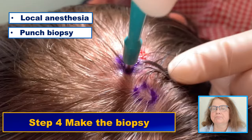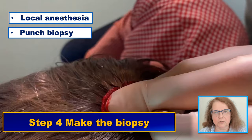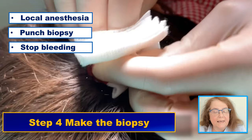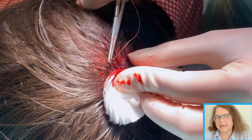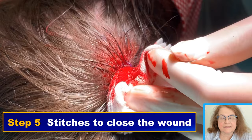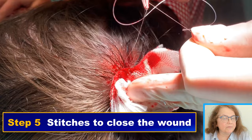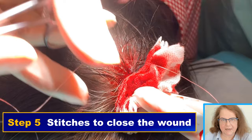We start with local anesthesia, then perform the punch biopsy — two things to remember. First, the biopsy punch should be not less than four millimeters, because a smaller biopsy will not be sufficient for a pathology report. Second, the biopsy needs to be deep enough so that we have all the hair follicles in the sample. We then stop the bleeding. Bleeding on the scalp is usually quite intensive due to the many blood vessels in this area, so if this is your first scalp biopsy, it is good to have somebody there to help. I also recommend using stitches to close the wound after a scalp biopsy.